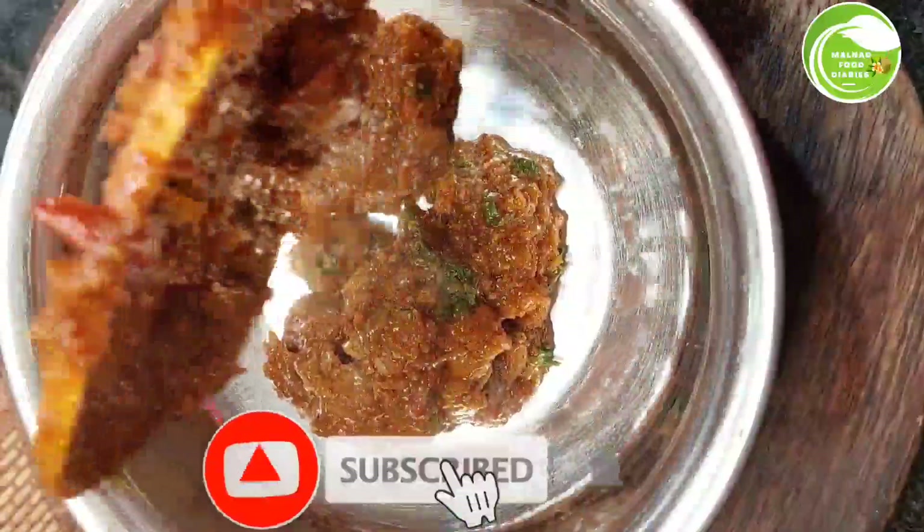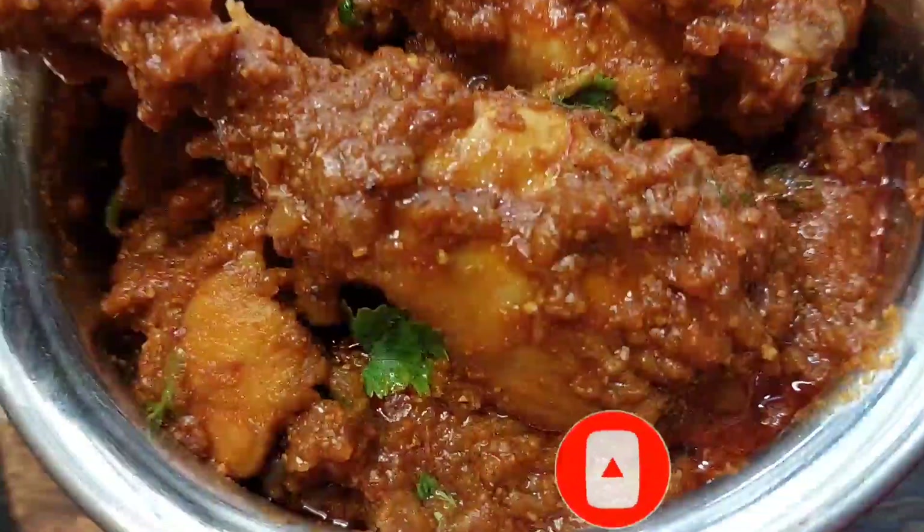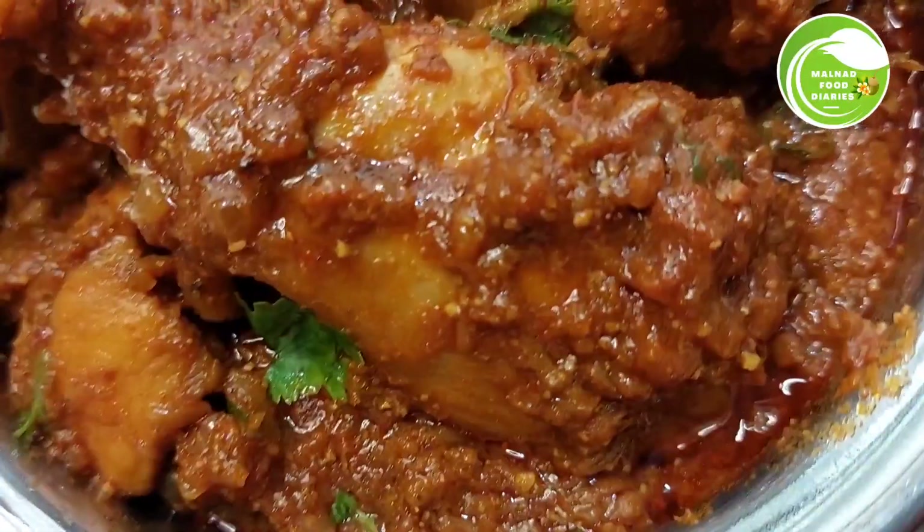If you want to share the Diaries on your channel, please subscribe and press the bell icon. If you like this video, you will be able to get notifications.